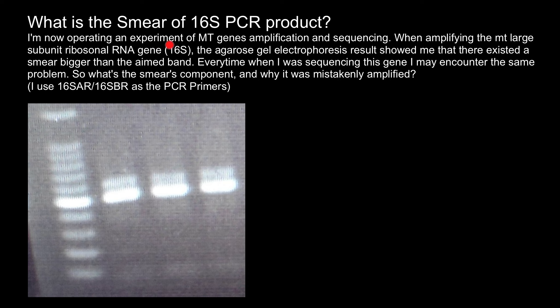I am now operating an experiment of MT gene simplification and sequencing. When amplifying the MT large subunit ribosomal RNA gene 16S, the agarose gel electrophoresis results showed me that there existed a smear bigger than the aimed band. This is the aimed band and this is the smear band.